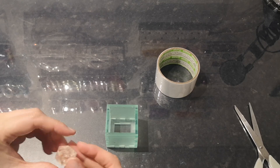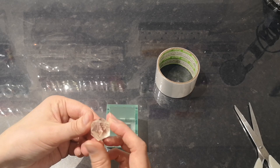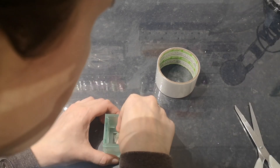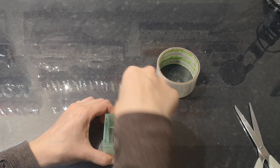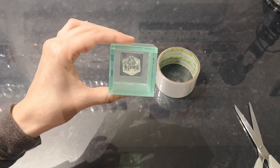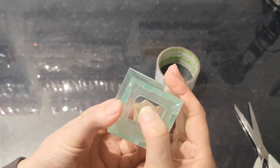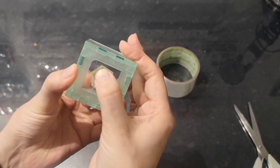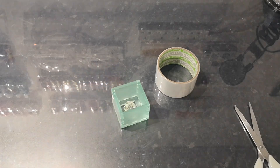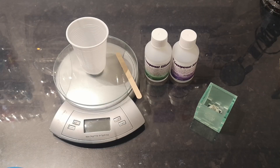The next thing we're going to do is pick the face we want to form the cap of our mould, which is normally the side labelled one. Stick that side downwards into the centre of the sticky tape that we left facing upwards. Now the D20 is stuck inside the mould box. Hold it from the top and make sure there are no bubbles or air gaps around that bottom face. That's our mould box ready to go.